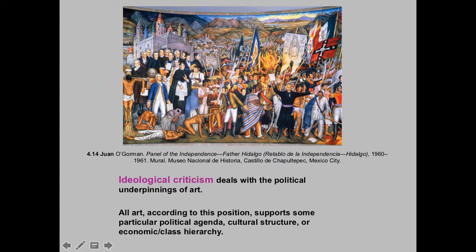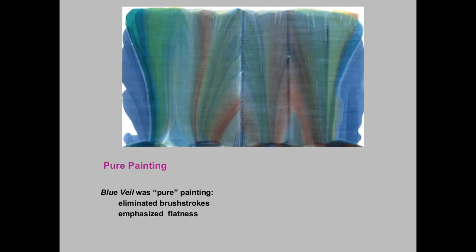In this particular piece from 1960-61, this had to do with indigenous peoples being taken over and the Catholic Church and so on in Mexico, in the New World, and that was very political in that way.